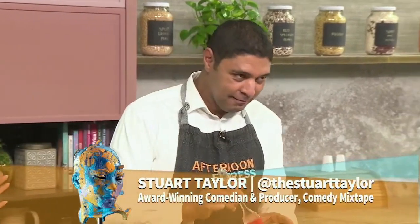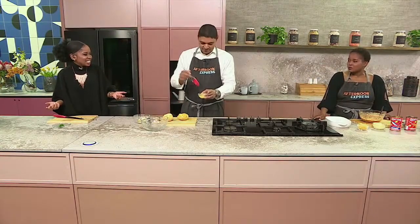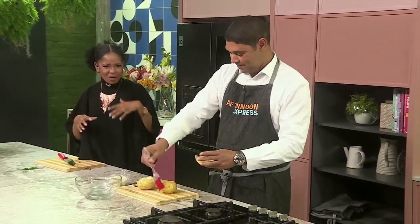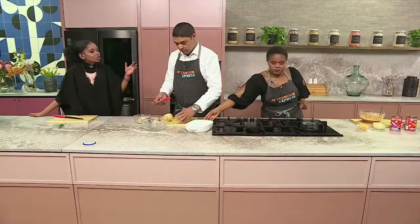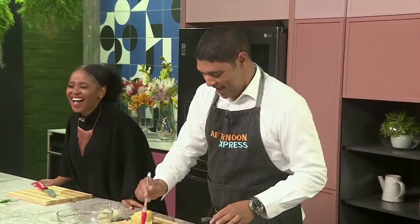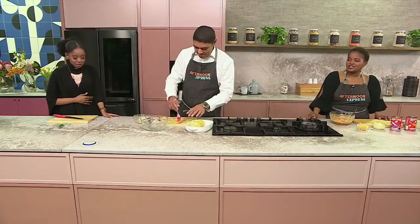I'm one of those people who just cannot not laugh. I tried to hold back, but it's such a dad joke. It's a typical dad joke. It doesn't matter how corny it is — which actually just reminds me, Stuart, about the joke about the roof. Have you ever heard about it? No, I haven't. Don't worry about it — it'll go straight over your head. Great comeback. There's competition in the air.